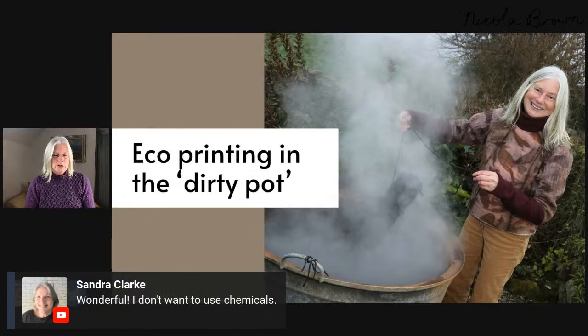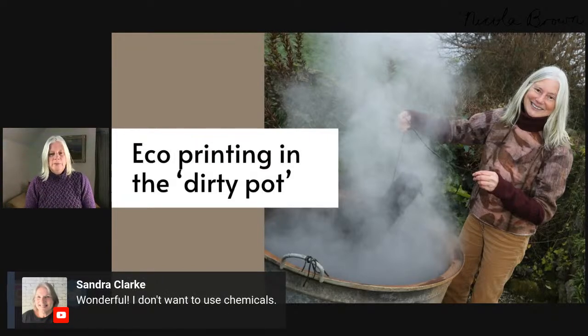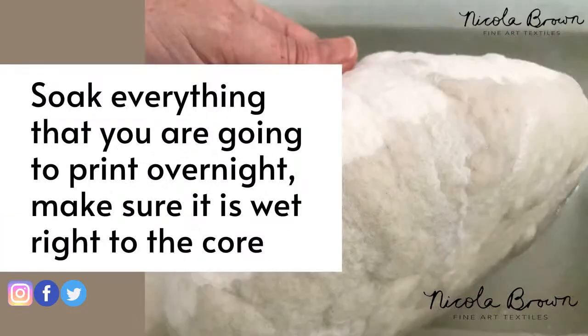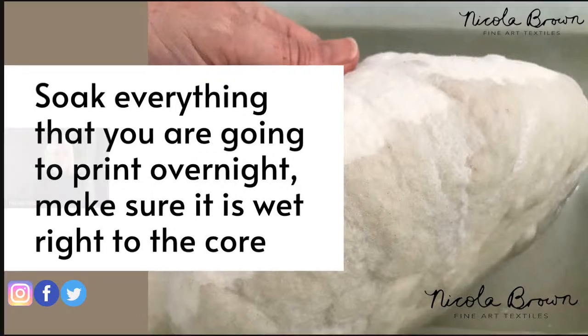The dirty pot method of eco-printing harnesses the actual metal composition of the pot itself, and whatever we put in it, to affect the color and results we get on our eco-prints. This particular pot — my largest and favorite — is a very old French pot that was used on a farm for cooking potatoes. The piece I'm taking out was wrapped on rusty metal, giving a really interesting reaction with the rusty metal, the leaves, and the liquid in the pot. You can get just wonderful results.